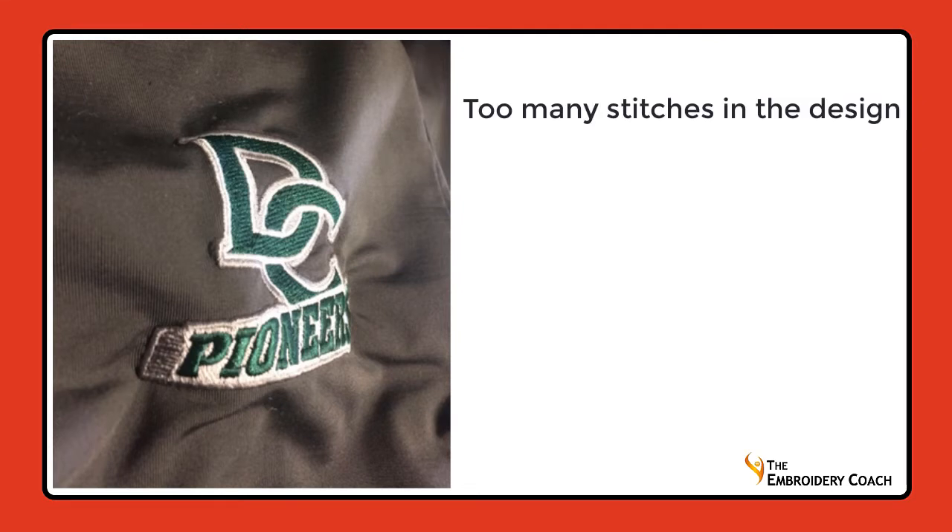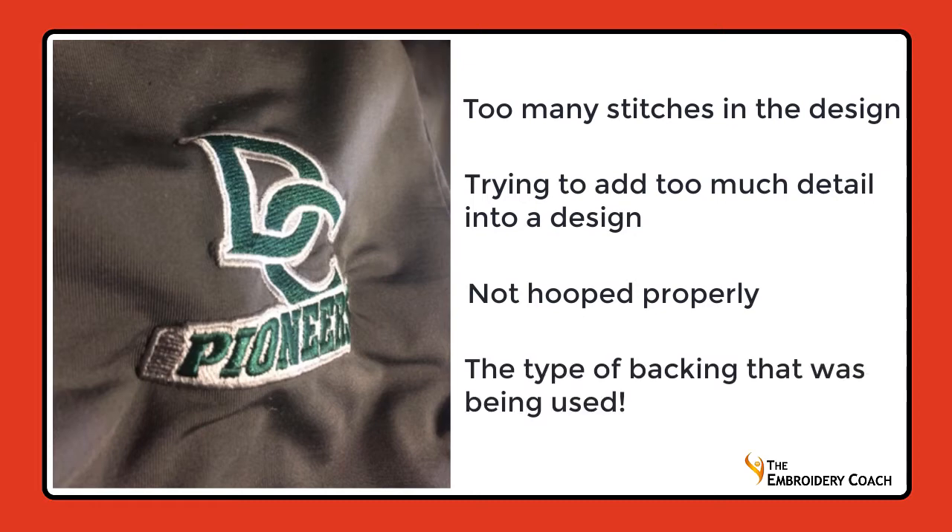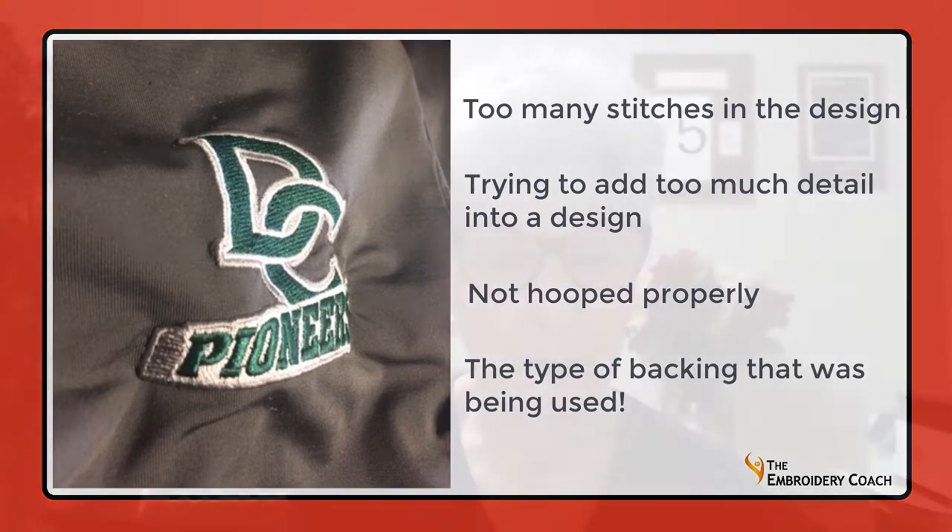Too many stitches in the design, trying to add too much detail into the design, not hooping properly — but the main reason for this design puckering was the type of backing being used. Our first instinct when this happens is to send the design back to the digitizer, thinking they put too many stitches in. This may or may not be true, but what type of backing or stabilizer are you using?